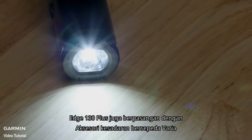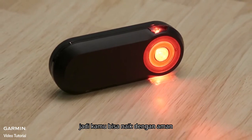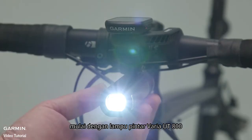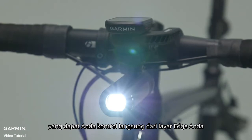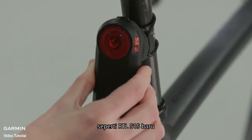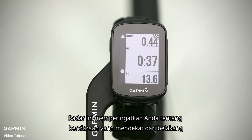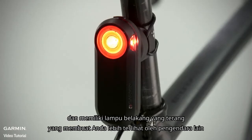Edge 130 Plus also pairs with Varia cycling awareness accessories, so you can ride with confidence. Start with the Varia UT800 smart headlight, which you can control right from your Edge screen. Next, you can pair the 130 Plus with the rear-view radar, like the new Varia RTL 515. This radar warns you of vehicles approaching from behind and has a bright tail light that makes you more visible to motorists, too.